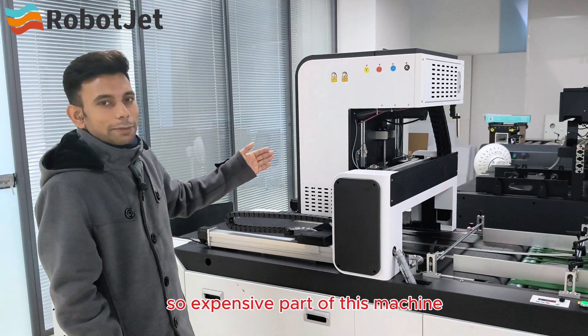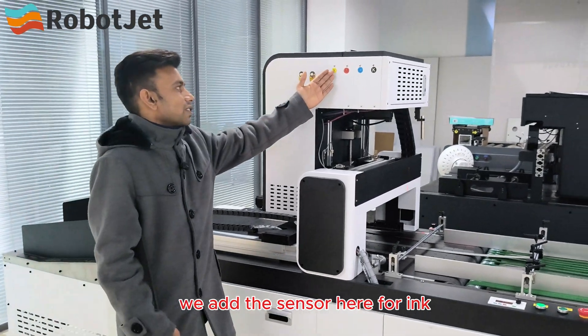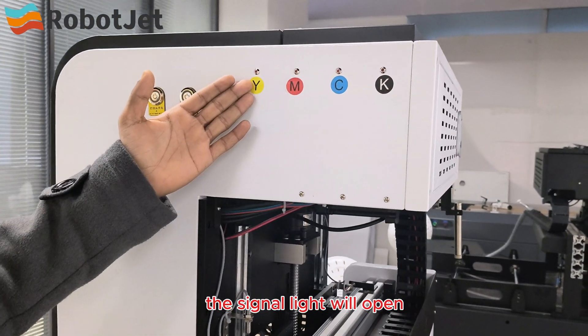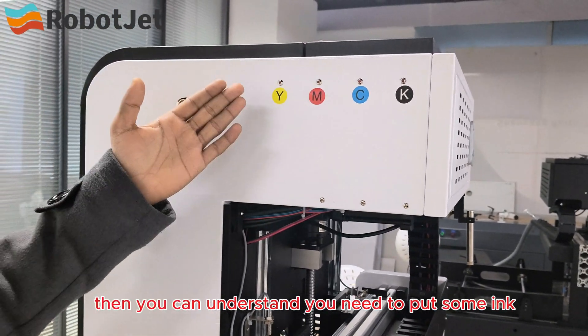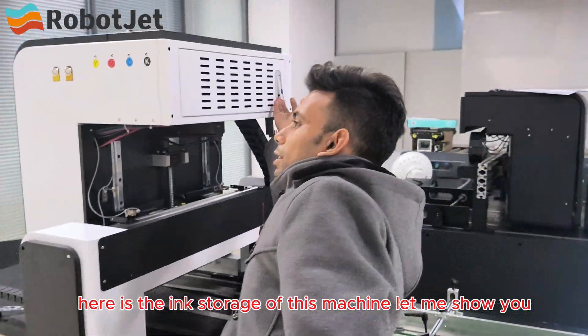This is the most expensive part of the machine — the printer head. In this printer head we added a sensor for ink. When the ink is about to finish, a signal light will turn on so you know you need to add ink.